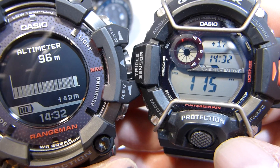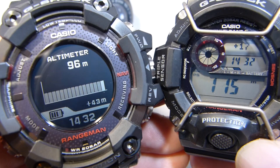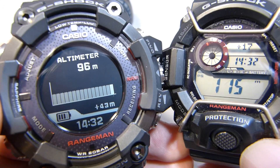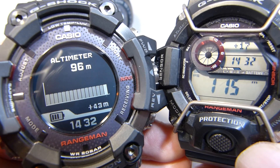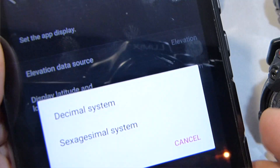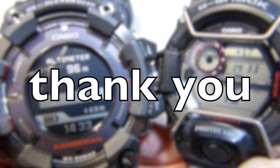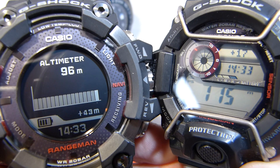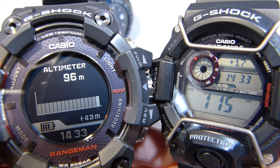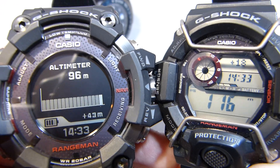To summarise: I have a pressure reading of 115 metres and a GPS reading of 96 metres on the Rangeman, using the GPS location. The conclusion is that the GPR is very accurate when using the GPS update. I've also worked out that in the settings option in G-Shock Connected you can change how longitude and latitude appear to match what's on the watch. Thank you again to those who commented and wrote to me — and as always, thanks for watching.